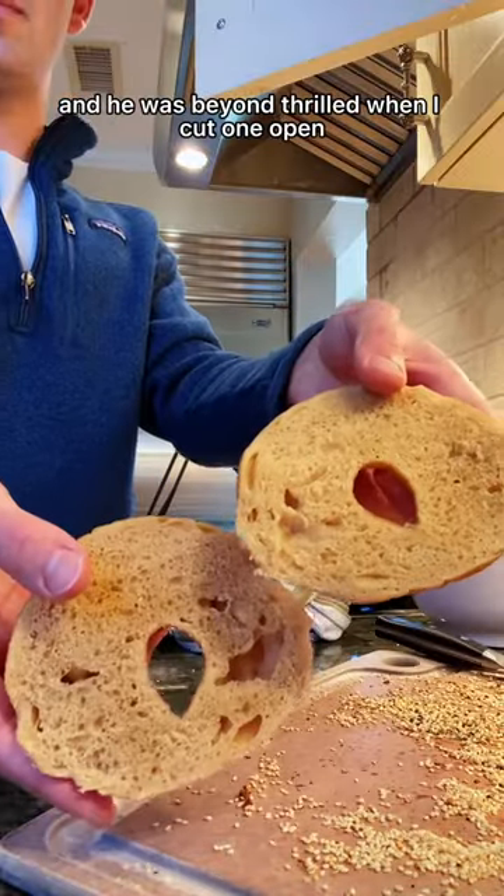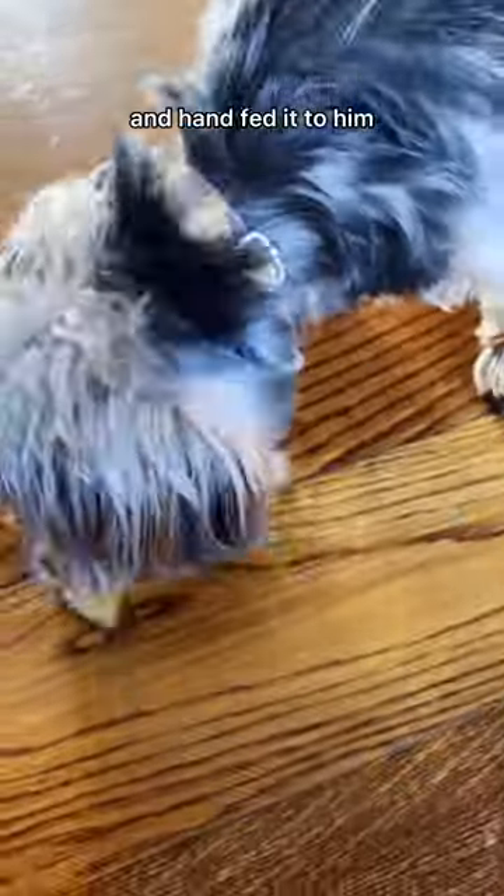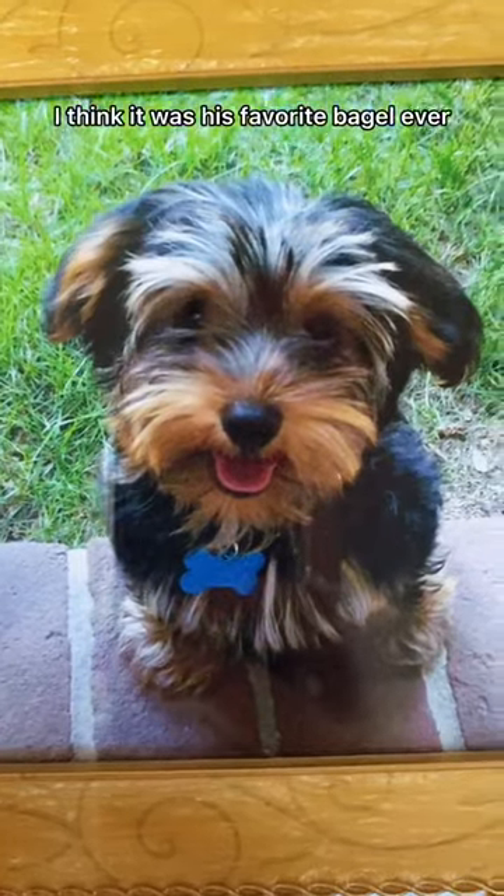He was beyond thrilled when I cut one open, slathered it with butter, and hand fed it to him. I think it was his favorite bagel ever. Love you Leo.